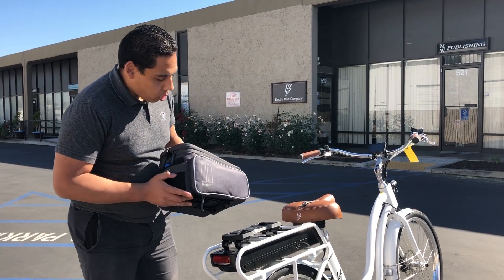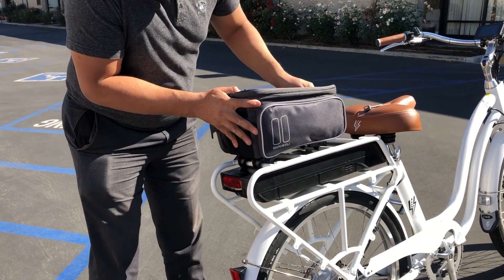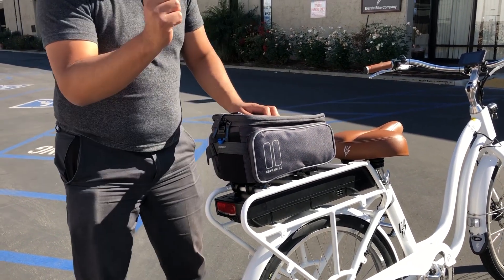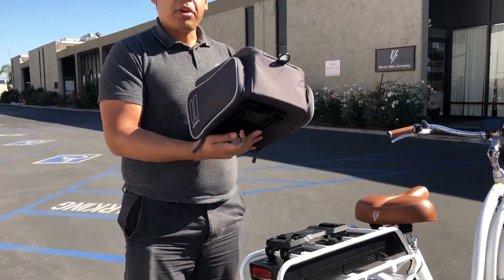So here I have a trunk bag, and I'm going to click it on here. As you can see — one, two, three — very easily it clicks on. And to take it off, I just take this key right here, insert it, lift it up, and off it comes.